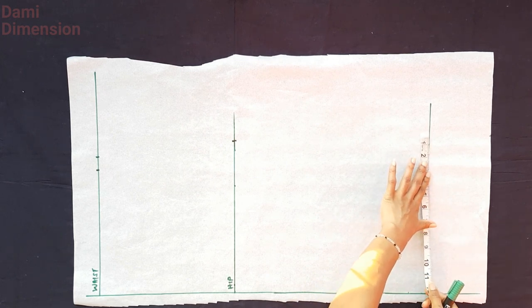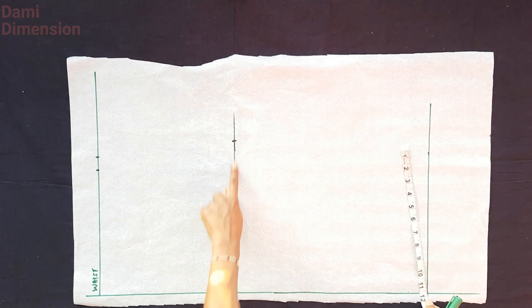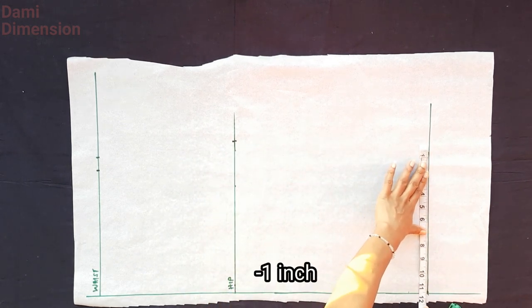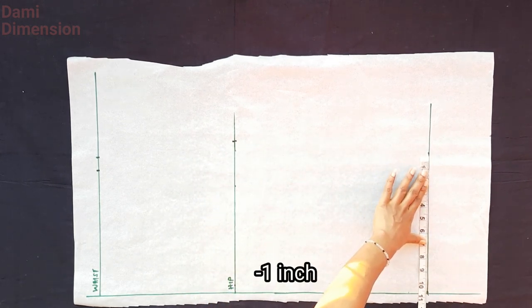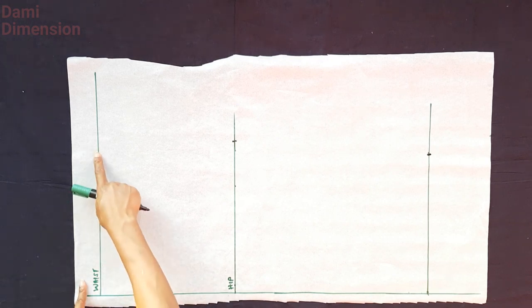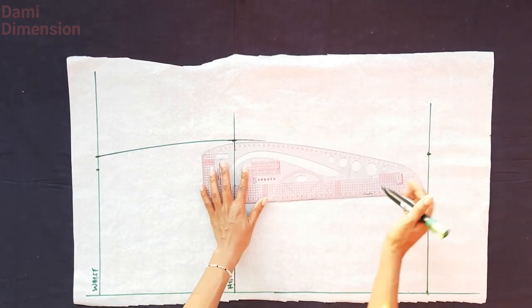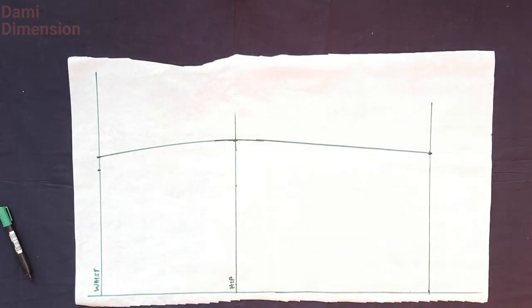Whatever you have on that hip line, you are going to be subtracting one inch from it. You can take out one and a half or two inches depending on how pencil you want your skirt to be. Mark that measurement on the hemline, then go ahead and connect everything together with a curve. Once that is done, we are going to mark our dart.